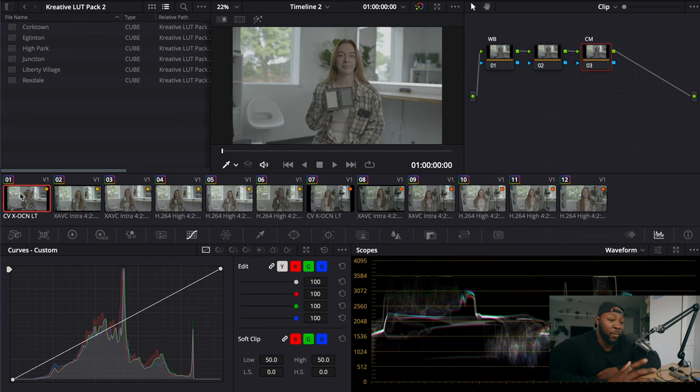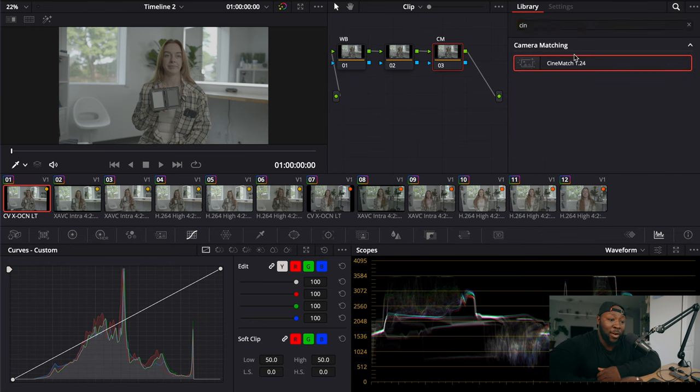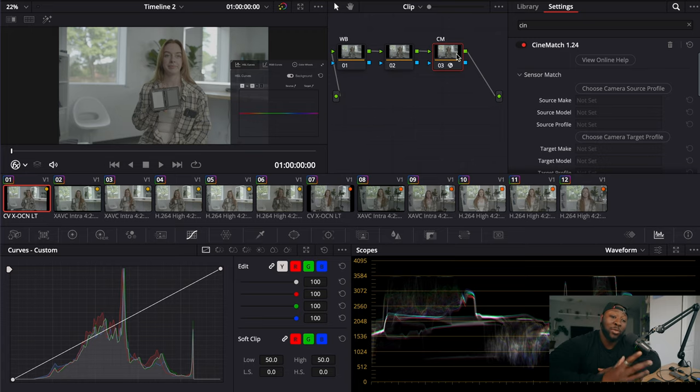Now we're in DaVinci Resolve and we have to set up our white balance. We're going to set up a node tree, convert into Rec.709, and then use the gray card to grab our white balance from. In my node tree there's a white balance node, a blank safety node for any adjustments, and a Cinematch node. Because I already have Cinematch downloaded I can just go to effects, type in Cinematch, and drag it onto the node. This is where you'll use the sensor match capabilities in Cinematch — it has a catalog of every single sensor and can convert these into other sensors' color sciences or gammas to match dynamic range and color that a sensor produces.